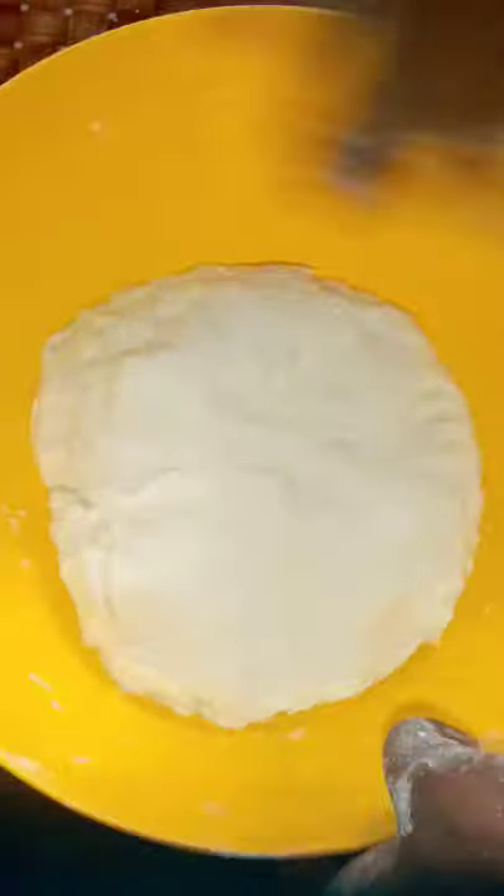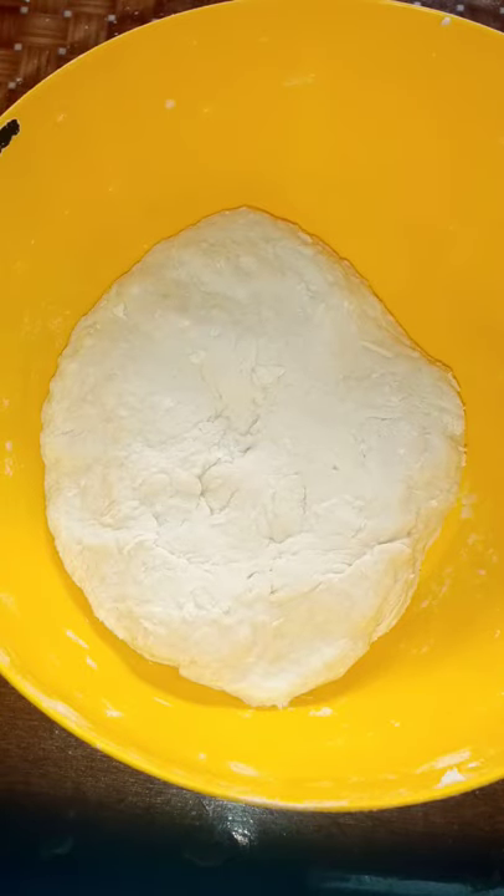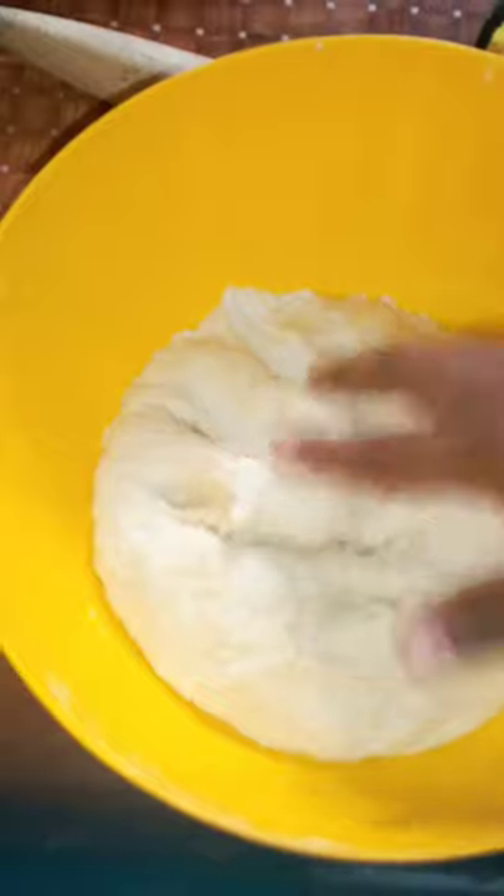So this is how it looks — the bowl is clean, it's not sticky. We're gonna let it sit for 30 minutes, cover it up as usual. It's been 30 minutes later.